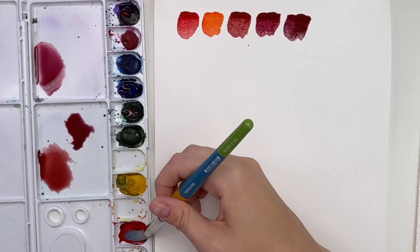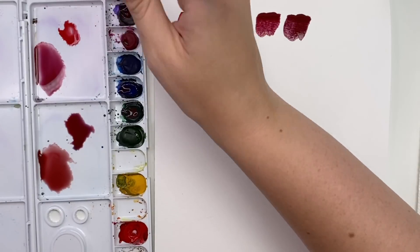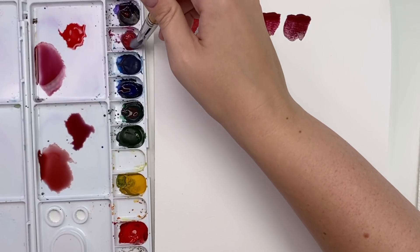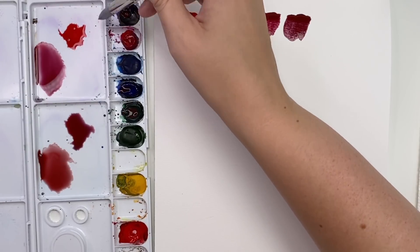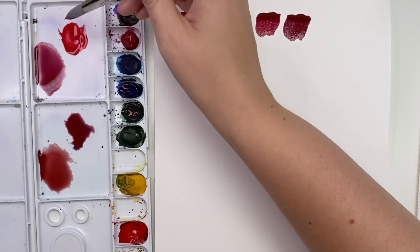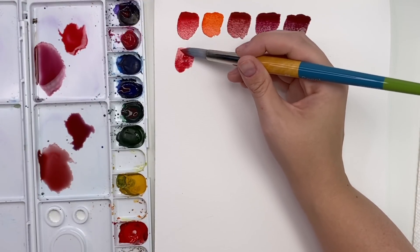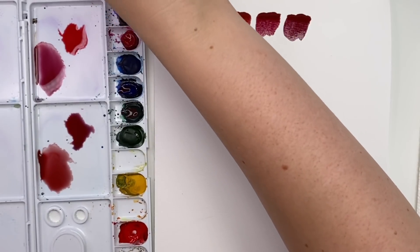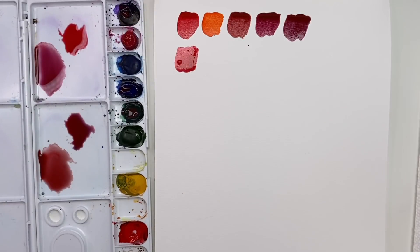Let's mix some red and pink together to get a really nice bright reddish pink. It just makes it even more intense of a red and brightens it up. I love that — that's a great option.